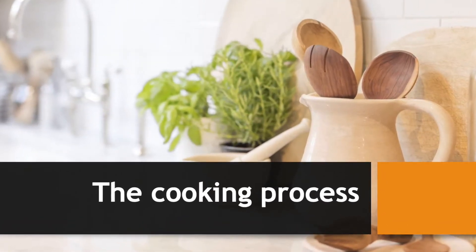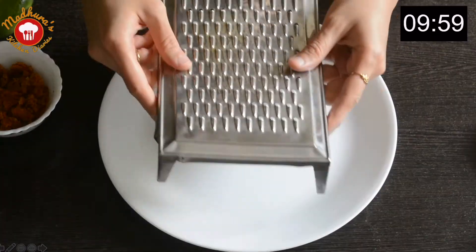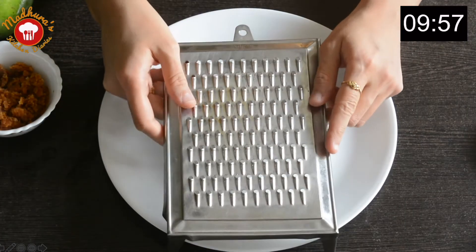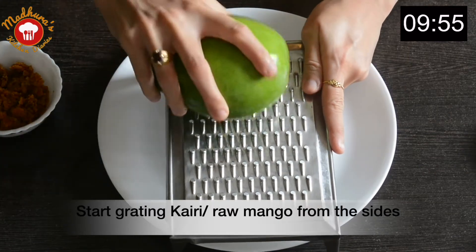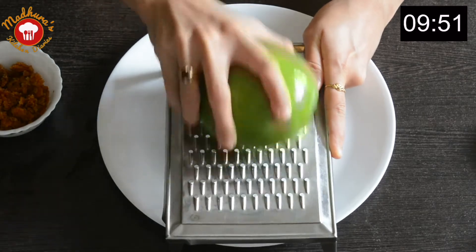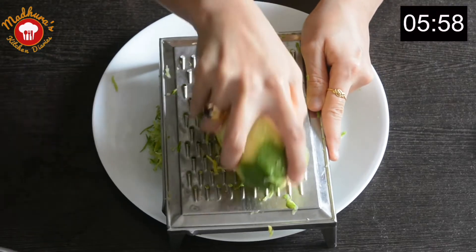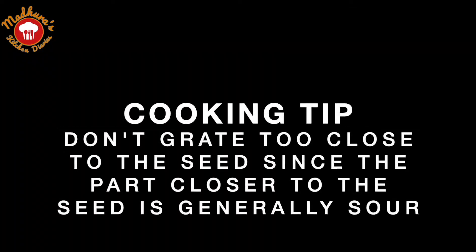We will begin by grating the kairi. Wash it nicely and start grating from the sides along with the skin. Adding the skin gives a very nice taste and flavor to the recipe. If you don't like the skin, you can take it off before grating. Discard the central portion of the kairi.